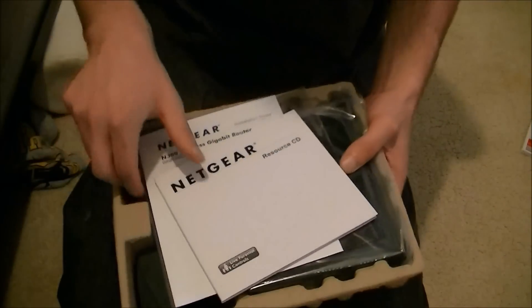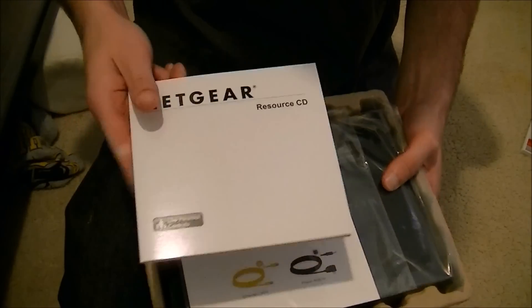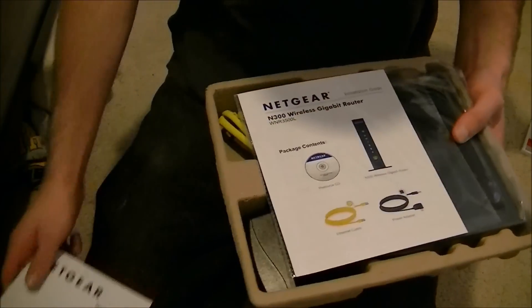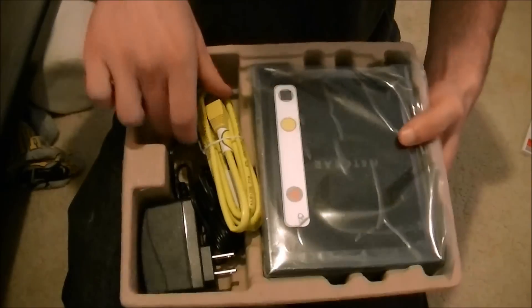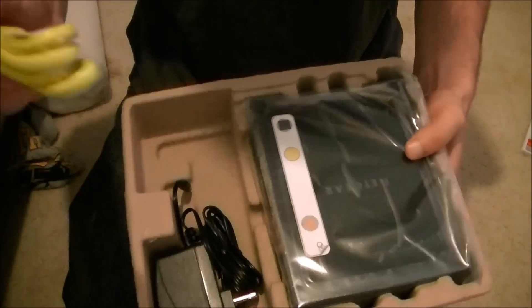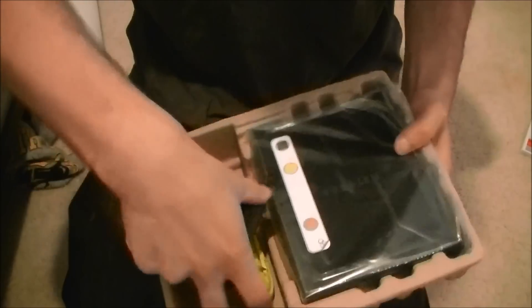Right out of the box there's nothing extra in there. This goes for about $100, but you can get it cheaper — I think Staples has it on sale right now. Inside it gives you the manual and the instruction manual, an ethernet cable you can plug right into the box, and the power cable.